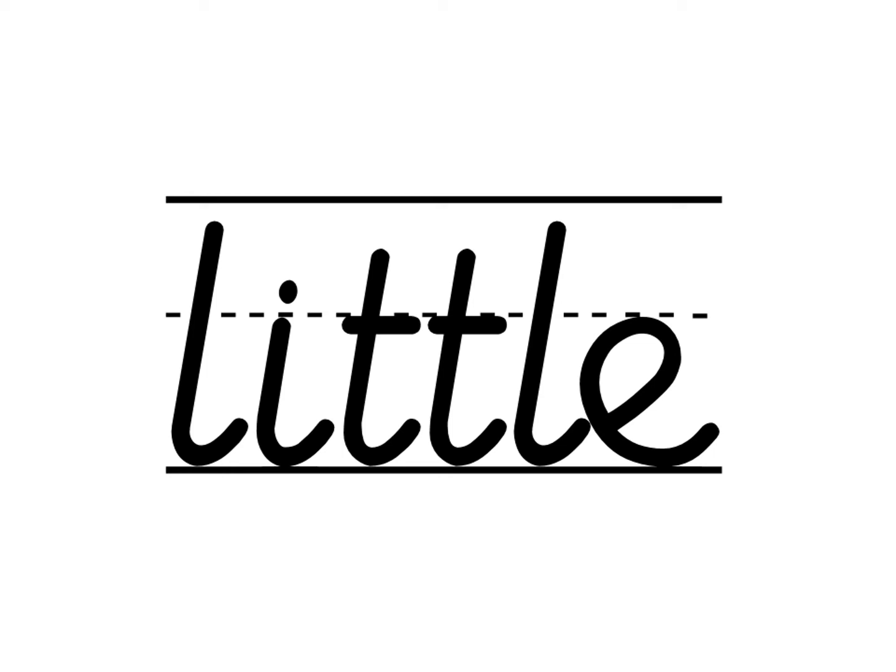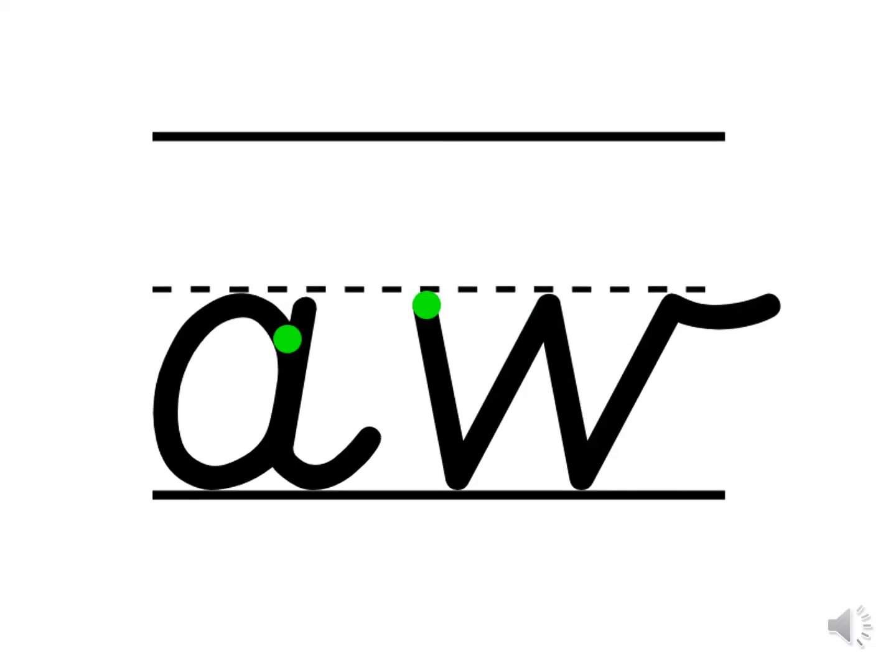And now we're going to have a look at today's new grapheme and phoneme correspondence. It is the digraph AW. Which two letters make up this digraph? And which letter families do these two letters belong to?